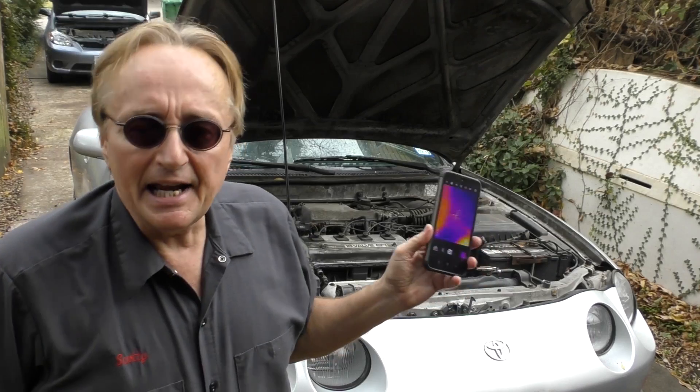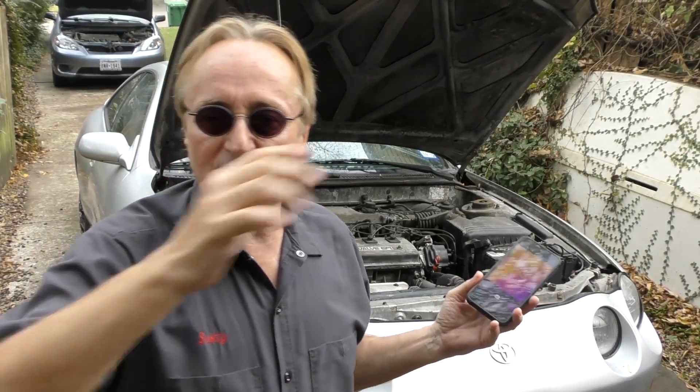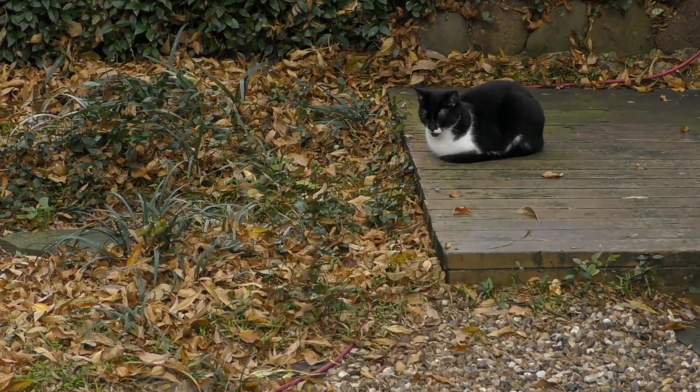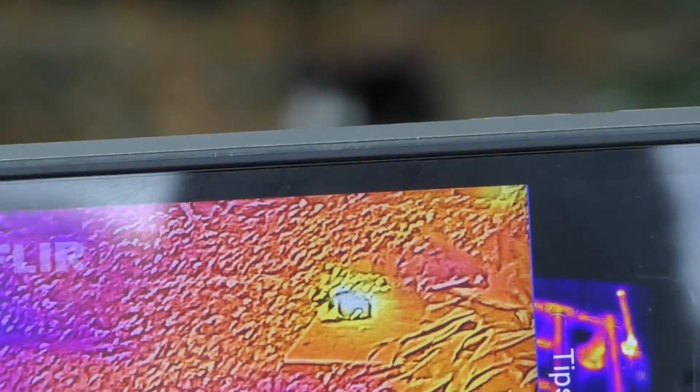Some of the early thermal imaging devices I tried out were more like fancy toys — this is not a toy. This is a serious instrument, and its use is limited only by your imagination. I used it the other day in a house to trace down an electrical short in the 120-volt system. Anything that puts out heat, this is going to pick it up. Maybe you're looking for your cat at night and can't find it — well, there's kitty; you can't hide from heat. The cat is hotter than the porch.